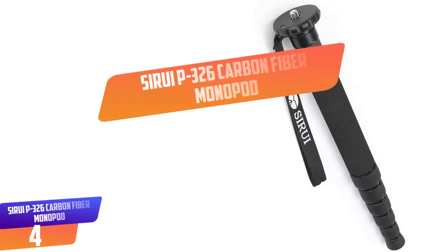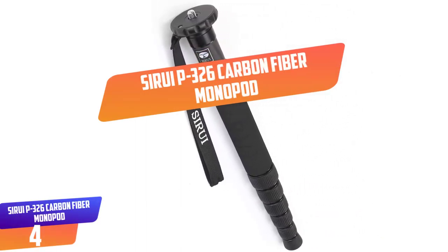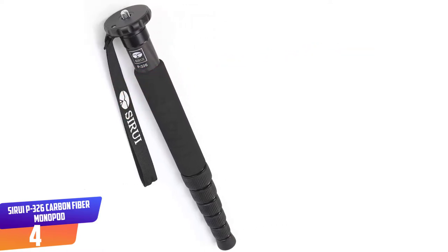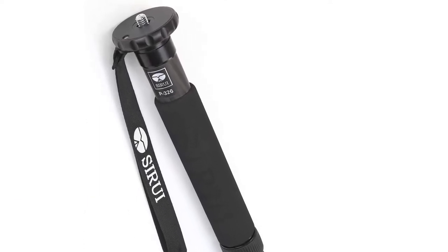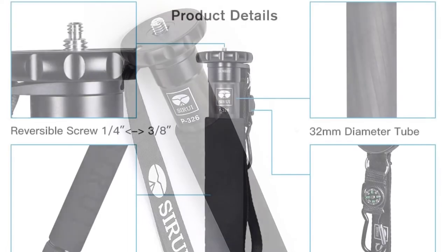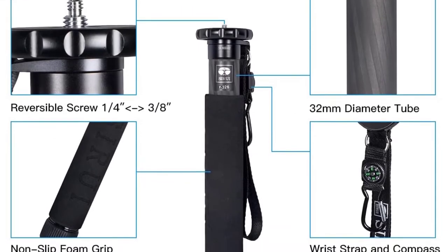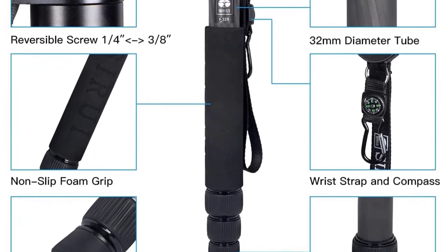Number 4: Sarui P326 Carbon Fiber Monopod. The Sarui P326 Carbon Fiber Monopod comes with a convenient and flexible design that can be extended from a minimum height of 38cm to 154cm. The monopod can be adjusted into 6 sections, and its mounting plate is compatible with reversible 1/4 inch and 3/8 inch screws.